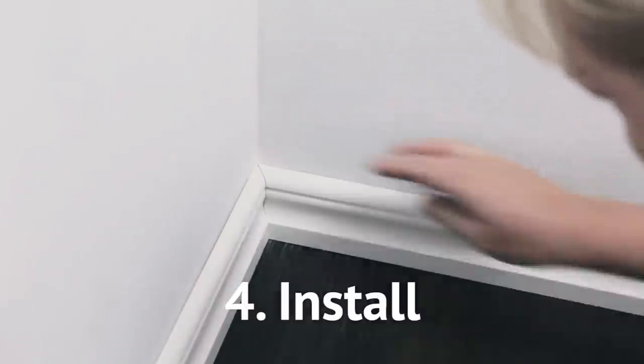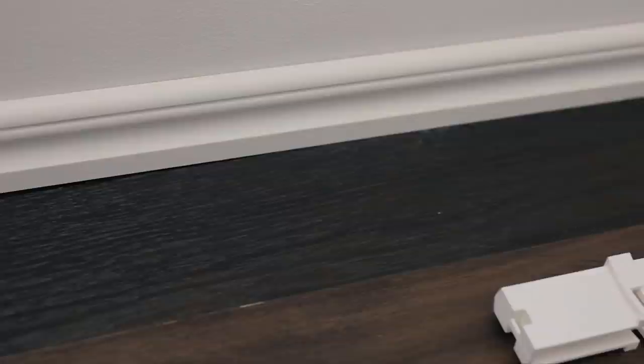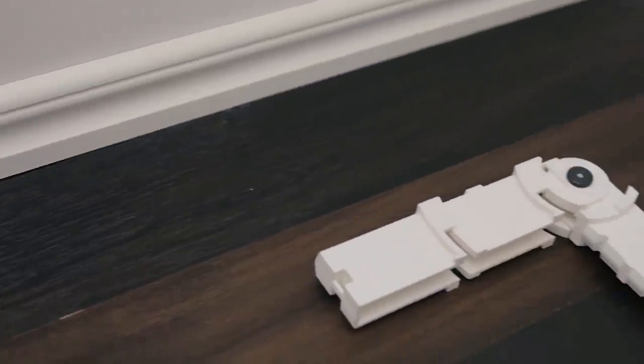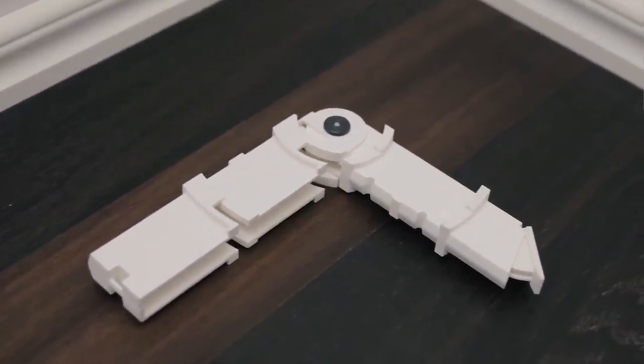This handy little tool will help you take on crown molding installations, along with other molding projects, such as base molding, all kinds of frames, and many other woodwork projects.